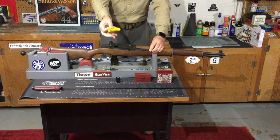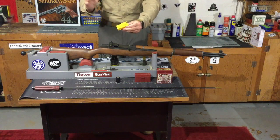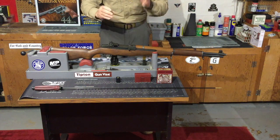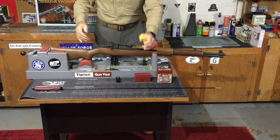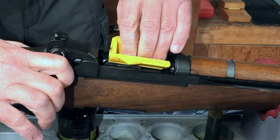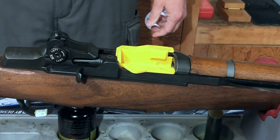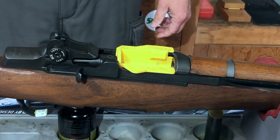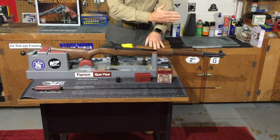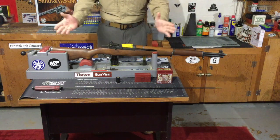This little device is called an M1 buddy — I'll get a close-up view of it. You can get these from online retailers like Midway, Brownells, or directly from m1buddy.com. When you open the bolt of your M1, you position this down in the chamber and the tension of the spring inside the M1 will hold it in place, so you don't have to worry about bumping the bolt with your cleaning rod and having the action slam shut. It's good for safety and makes your life a little bit easier.